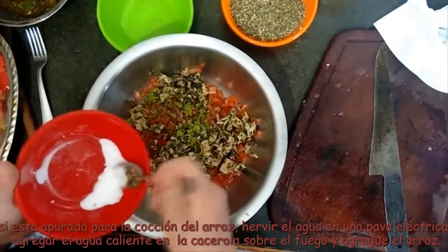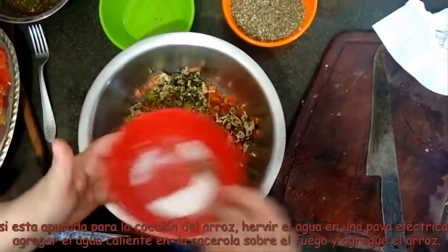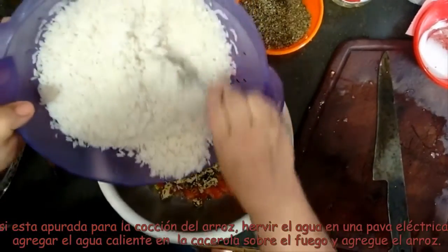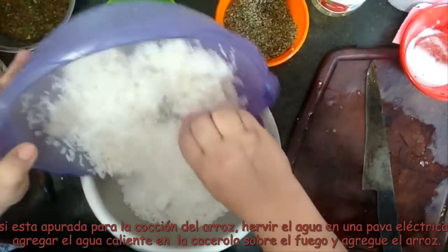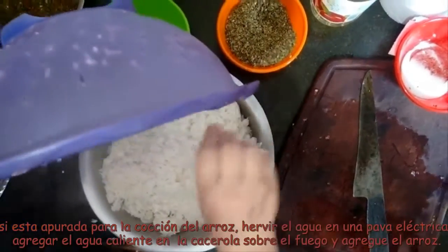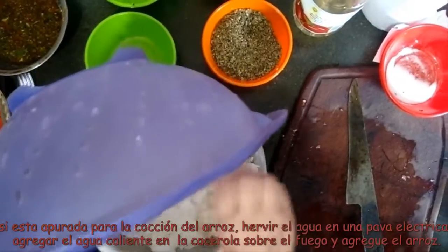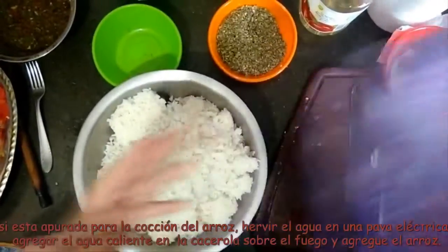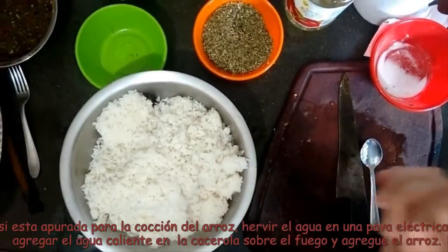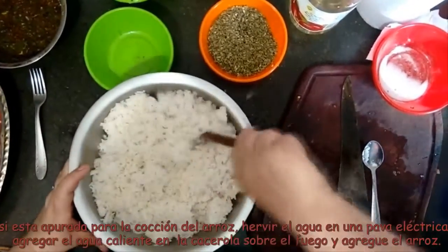Muy poquita sal — fíjense en lo que tiro de sal, y un poco menos. Acá agarro y tiro el arroz. Muy rápido. Yo como ahora estaba apurada: si ustedes tienen una pava eléctrica y tienen criatura, como en este caso nosotros, y ya es tarde — hervimos en la pava eléctrica, ponemos un poquito en la olla, muy poquito y al fuego, y hervimos en la pava eléctrica y lo tiramos adentro. Entonces enseguida rompe el hervor y está listo.